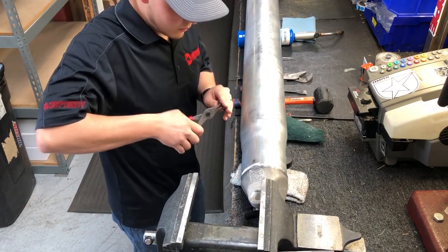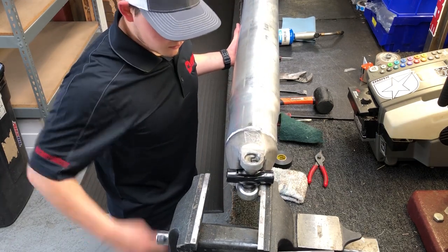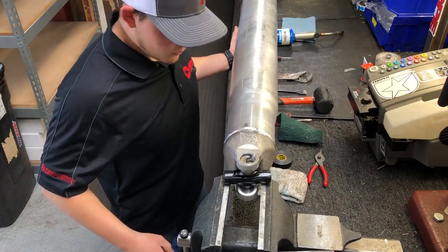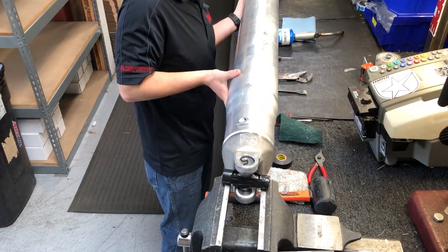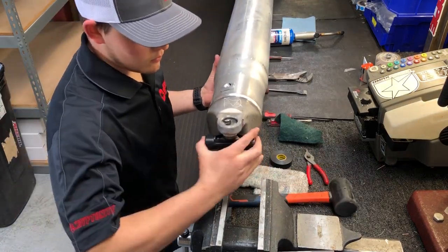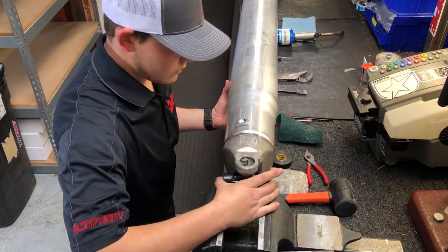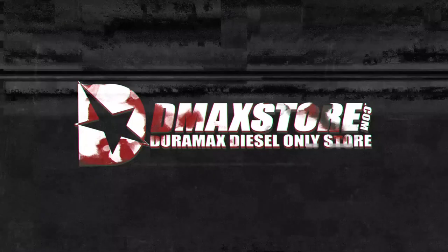There are two sizes of retainers supplied with the U-joint; only the larger retainers will be used. If the retainers cannot be installed into the yoke and seated properly, it is possible that a needle bearing has moved and become lodged between the cap and the U-joint.